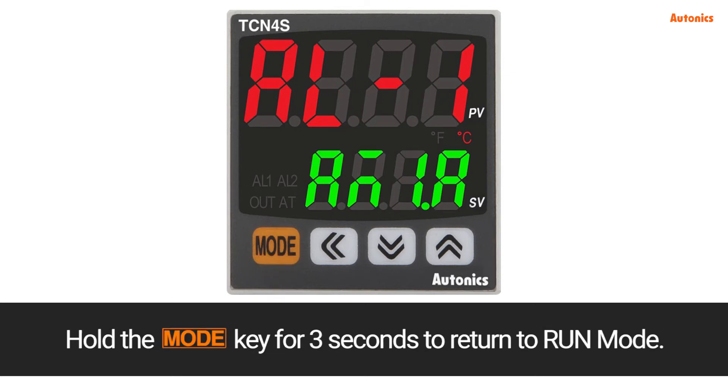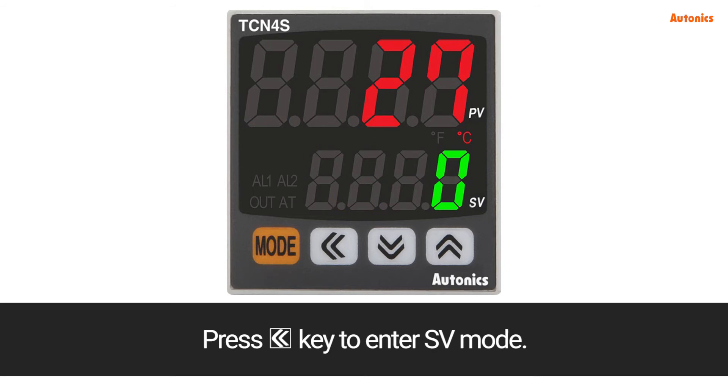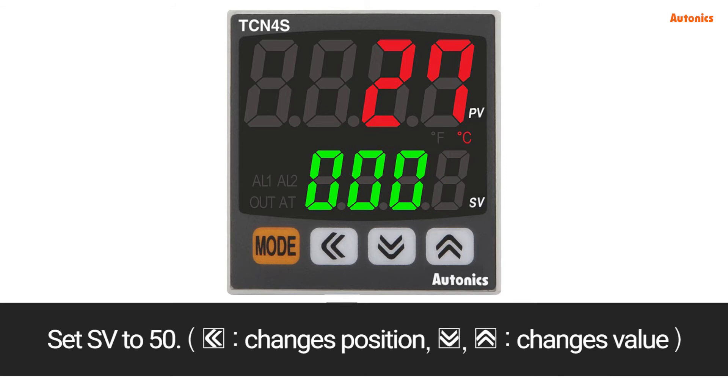Hold the mode key for 3 seconds to return to run mode. Press the left arrow key to enter SV mode. Set SV to 50. The left arrow key changes position, and the up and down arrow keys change the value.